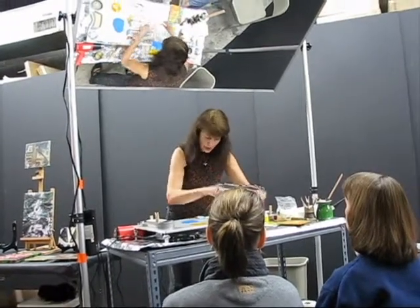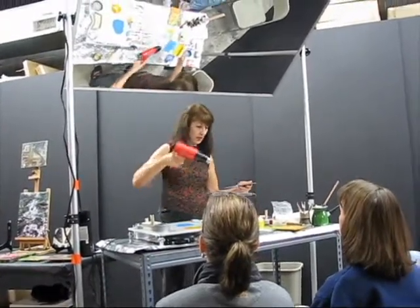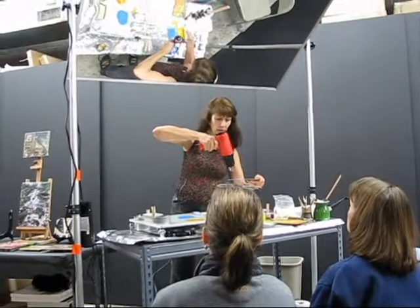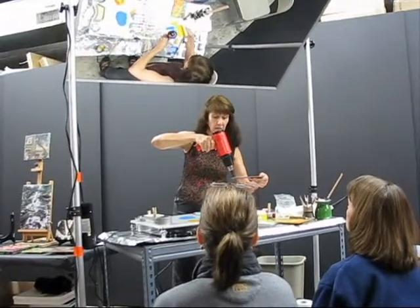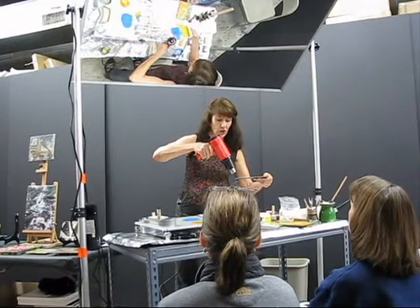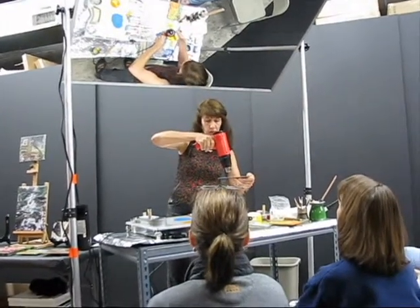I'm going to fuse this — the fun part. I start this out on high, and when I get the surface warmed then I'll turn it down on low. Right now I'm not really trying to hold any design. As soon as you see the shine, it's fused. And since I fused my bottom layer well, I don't have to worry about the little bubbles — they can be textured if I want them.